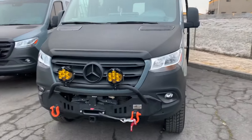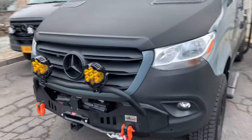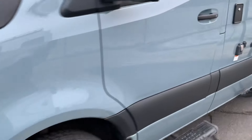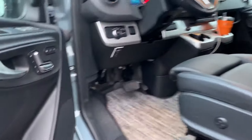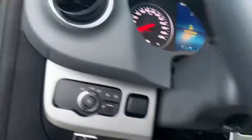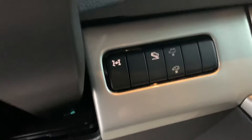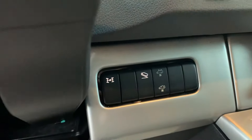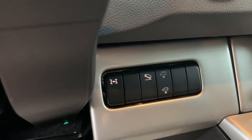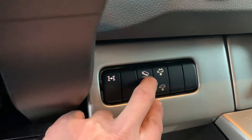Let me turn these lights on for you real fast. On these Baja lights, we use the Agile Off-Road Custom Wiring Harness, which uses a factory switch. We illuminate the switch — it's a factory roof vent fan switch with high power.